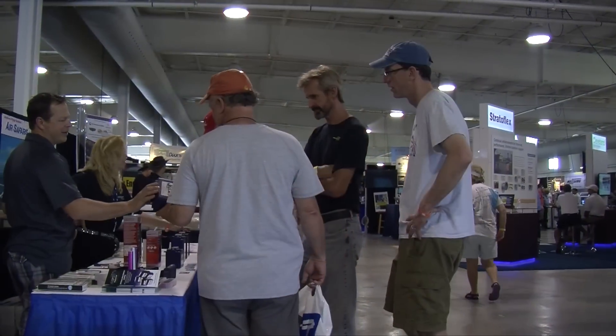I'm Kathy Nicholson, I'm the Sales Director at EarthX Lithium Batteries. We're here at Oshkosh 2015 and we're debuting some new battery models that we have. They were designed specifically for the aircraft market.